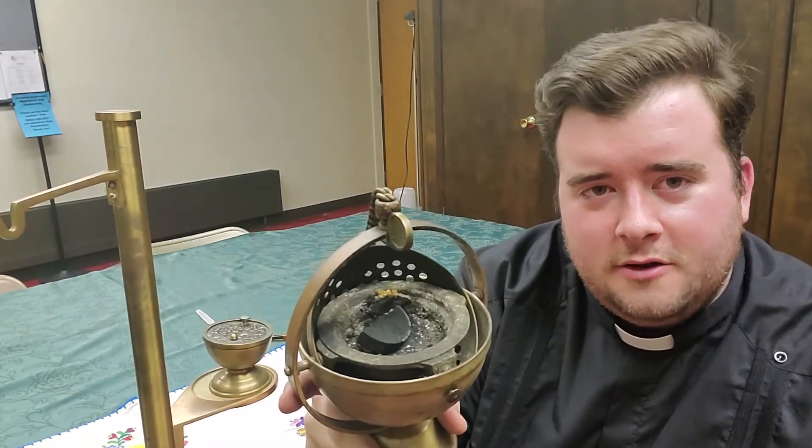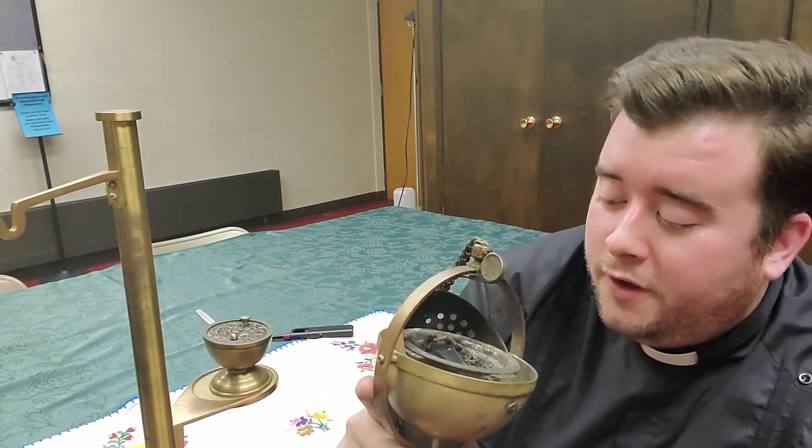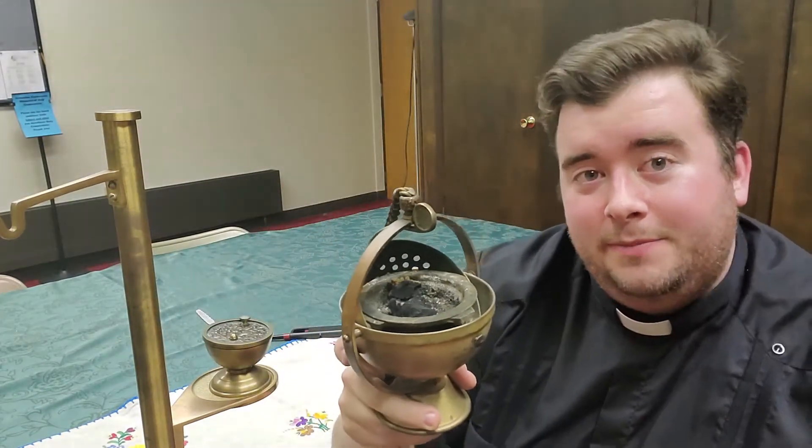All right, so what I've done here is lit the coal. You can buy coals in boxes from religious goods stores. All they are are pieces of charcoal with lighter fluid on them. You light them up and they burn.